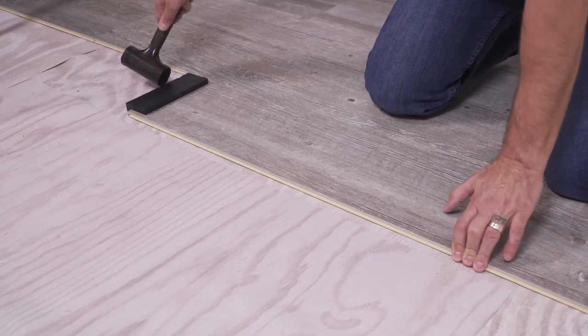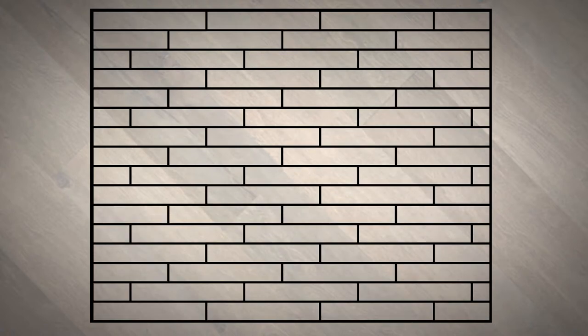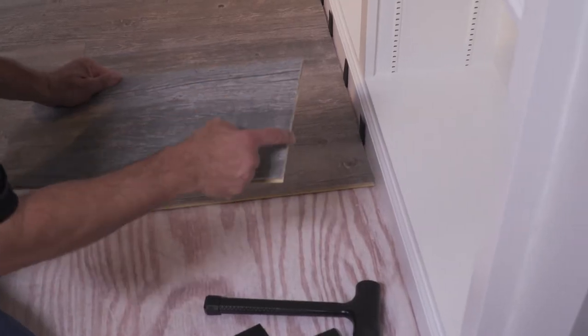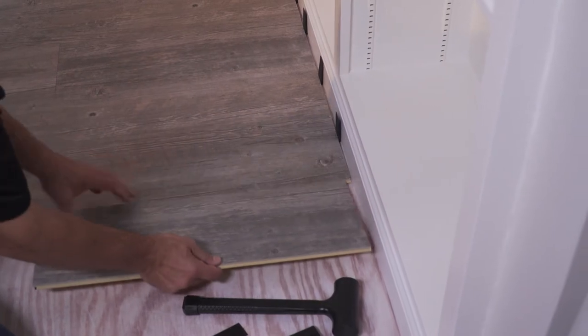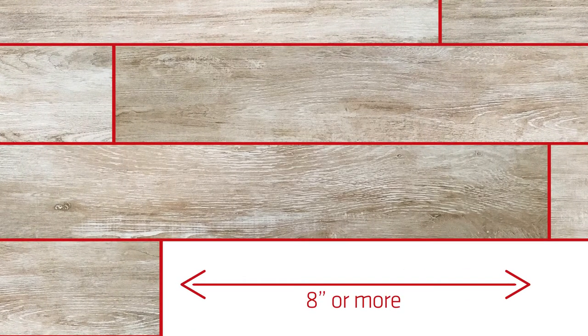Never cut metal door jams. You will achieve the best result by following this installation method. When starting a new row, be sure to place the cut edge against the wall. For each new row you install, stagger the joint of the planks by at least eight inches from the previous row. Repeat this process until you get to the last row.